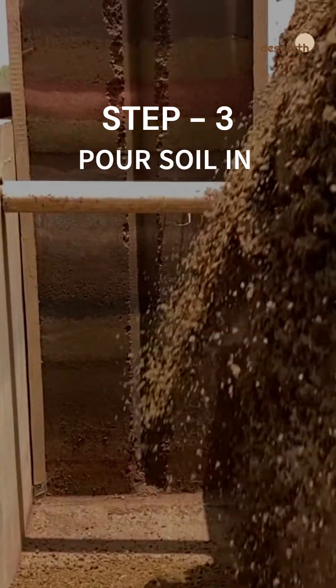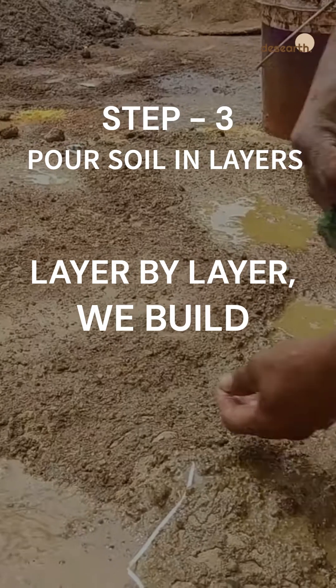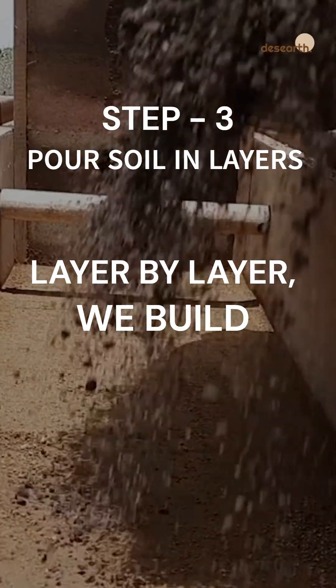Step 3: Pour soil in layers. Each layer is spread evenly, about 10 to 15 cm thick, before compaction.